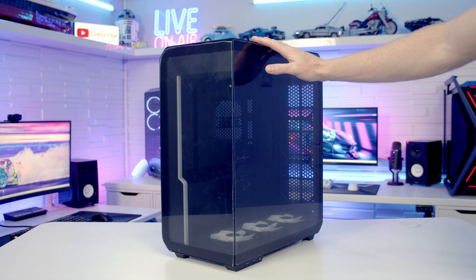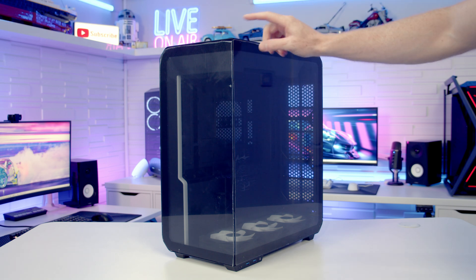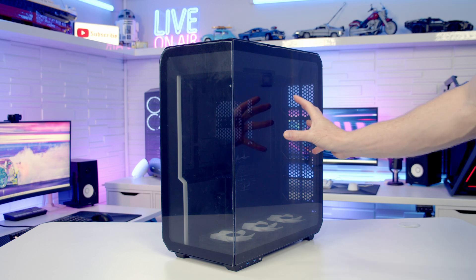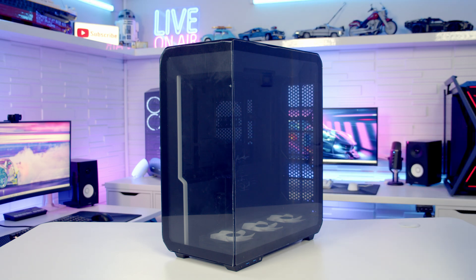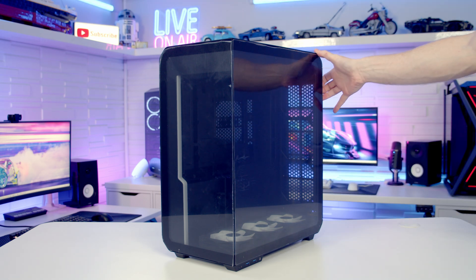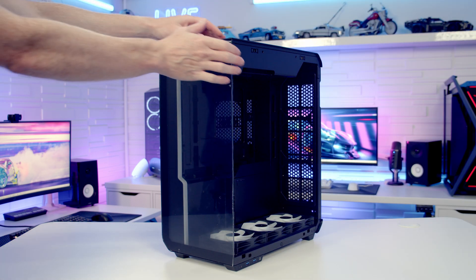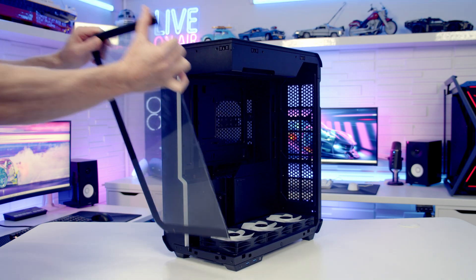You can see why this case is going to look great sitting on the left hand side of the desk. We've got tempered glass on our front and our right side panel, which means when you're looking in from here you're going to get a great look at your build. To remove our tempered glass side panel we can get our hands in at the back, pull the panel outwards, and then lift the panel up and away. Our front panel can simply be pulled off from the top.